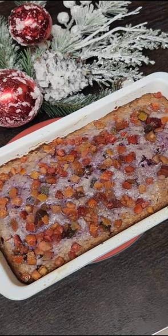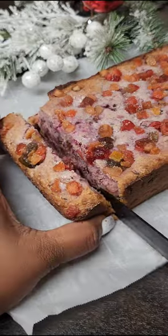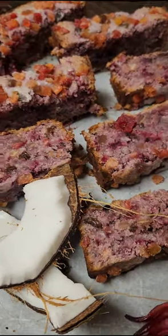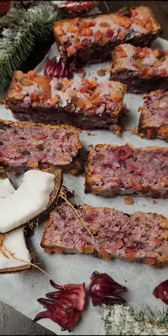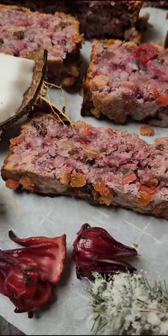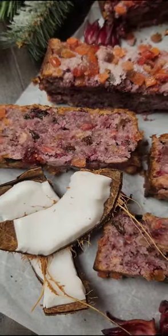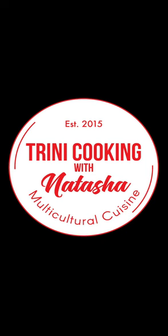Once baked, let it cool and then cut. When you cut this, you'll see how beautiful it looks on the inside with that sorrel. Absolutely delicious — it's a nice moist sweet bread, so if you love a moist fruitcake, you're going to love this. Comment below and let me know what you think if you try it, tag me on Instagram so I can repost your pictures. Thank you all for joining me today — I'll see you in my next video.